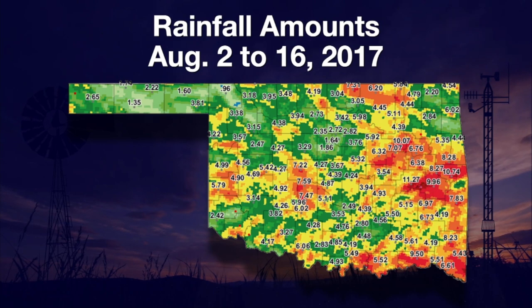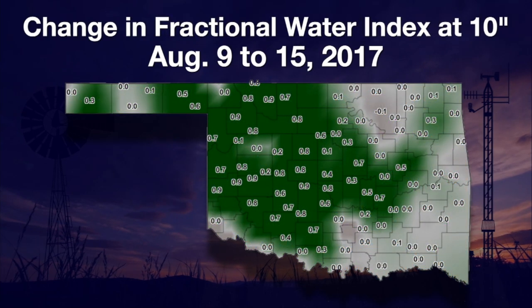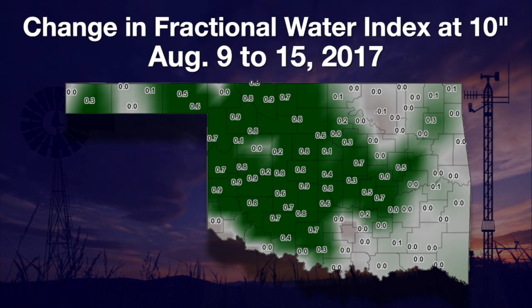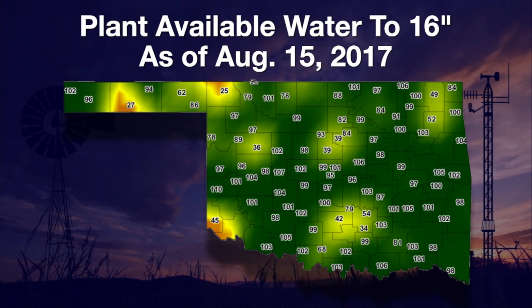Those rains contributed to a big jump in soil moisture. The map showing the seven-day change in 10-inch fractional water indexes from August 9th to August 15th shows a lot of dark green areas. Buffalo with its lower rainfall showed no seven-day soil moisture change, while mesonet locations surrounding Buffalo all saw good gains. Buffalo was left at only 25% of plant available water from the surface down to 16 inches as of August 15th.